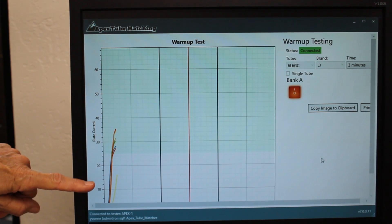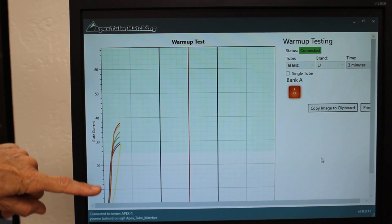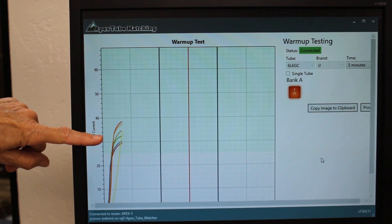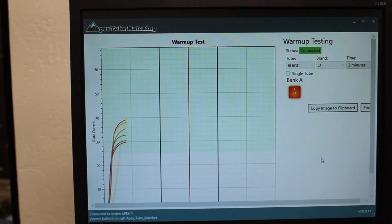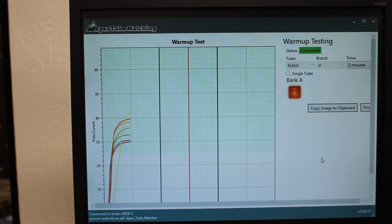Here you can see 7 6L6 GC-JJ tubes warming up. We watch the graph climb and in this case, at about 30 seconds, the graphs begin to stabilize. As they move across the graph, we see that at about 90 seconds, the tubes are stable. Each tube type and tube brand is analyzed in this manner in order to determine the optimum warm-up time. The warm-up times vary from 1 to 5 minutes, with the majority of tubes requiring around 2 minutes to stabilize.